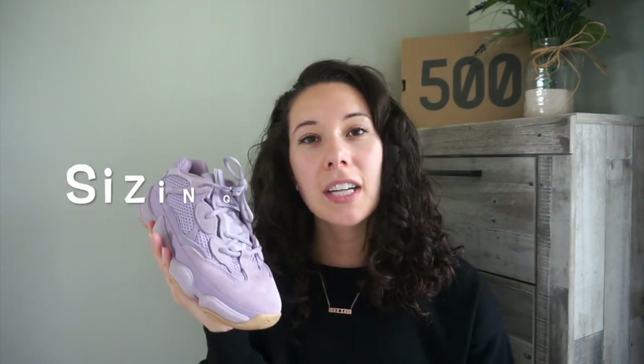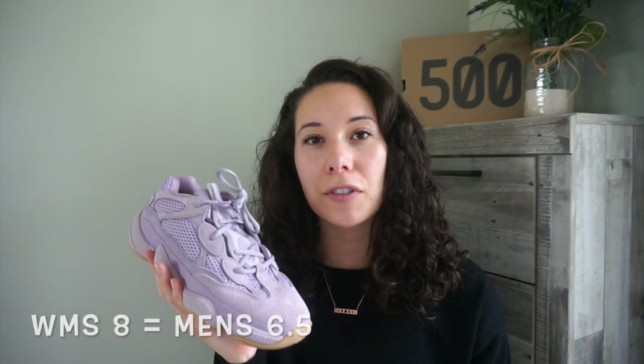For sizing, I went true to size on these. With my 350 v2s I usually go a half size up as recommended, but for the 500s I went true to size. I'm a women's 8, so I got a men's 6.5, and they fit perfectly. Since it's already a bulkier dad shoe silhouette, going half a size up would have made them too bulky.